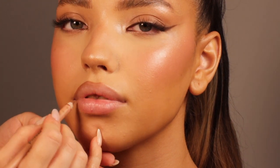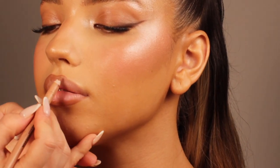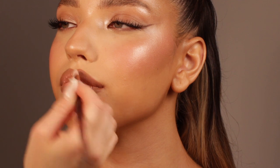For the lips I'm using one of my favorites — the KKW Beauty 1.5 Nude pencil. I just love this pencil; it has such an amazing formula. I'm lining the lips and filling in the edges just a little bit. After that I'm using a beautiful peachy gloss all over the lips, which just screams summer to me — the whole look looks luminous, glowy, and delicious.